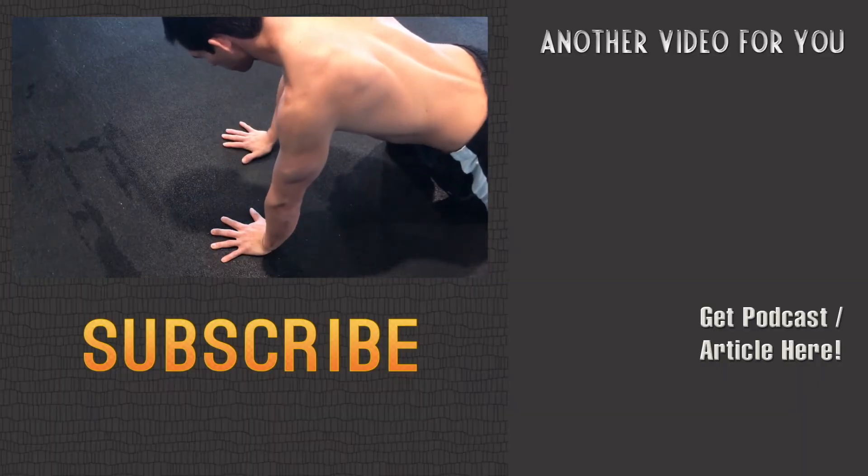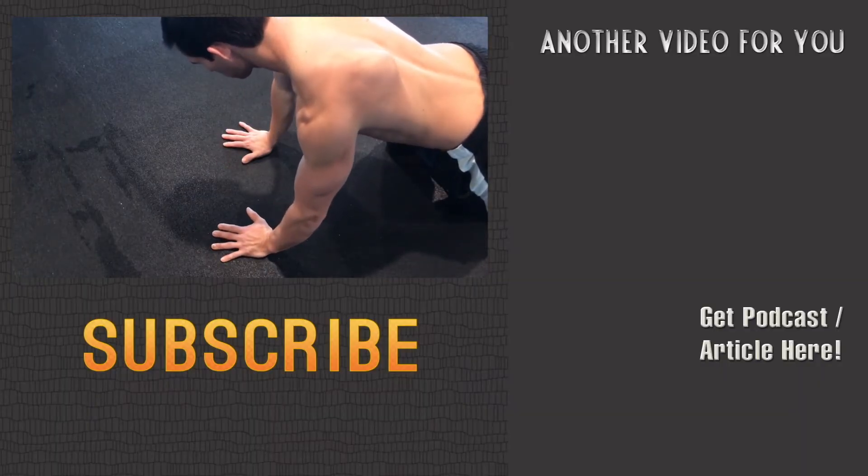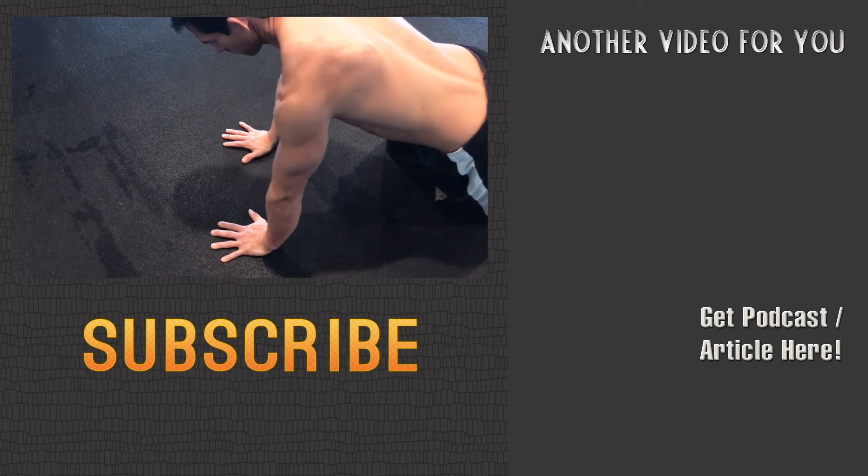Watch my shoulder with this. As I start to flare with the hand, the tip of the shoulder actually flares too. So people actually get shoulder pain when they don't have proper hand contact with push-ups.